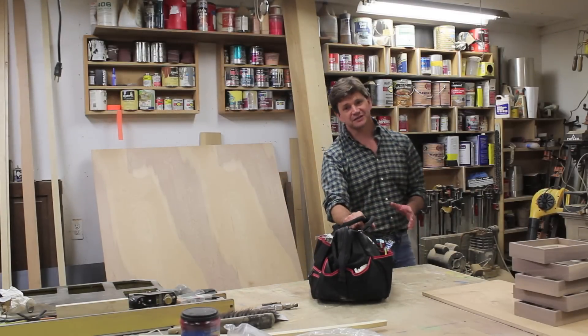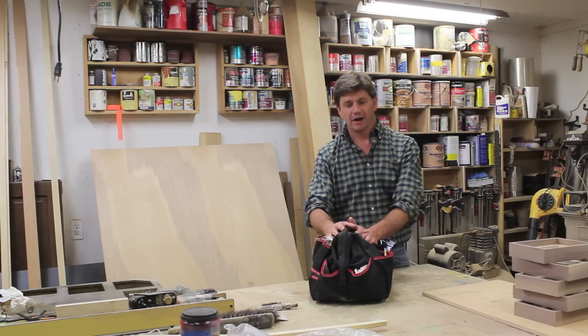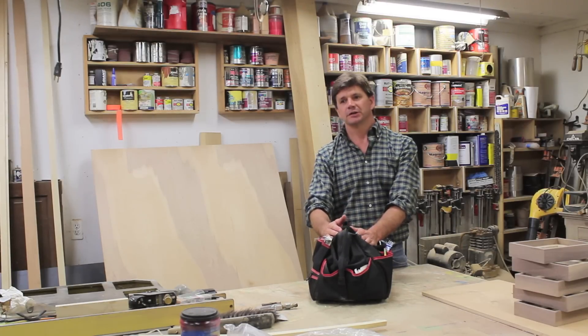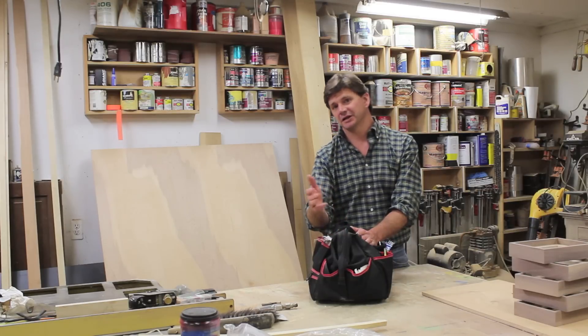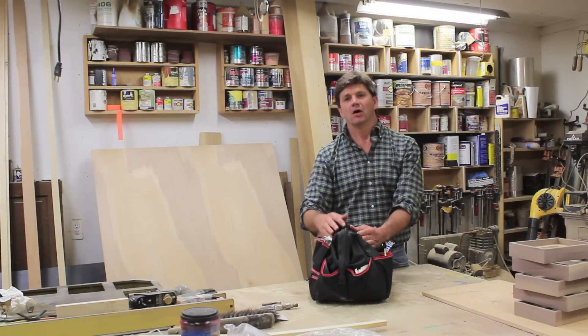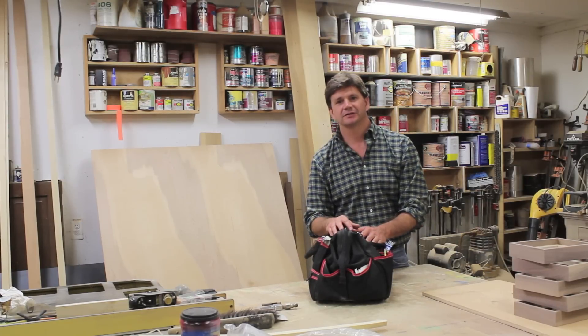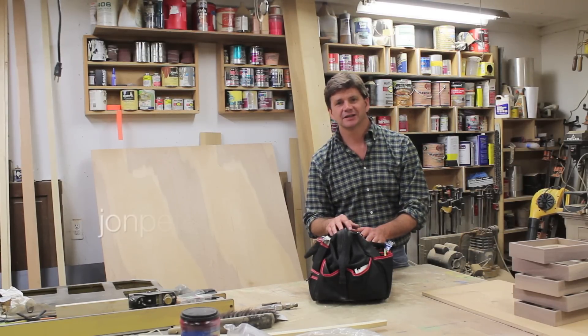I finished up and that job went really smooth — that's always a good thing. I hope you got something out of the video. If you did, please give me a thumbs up, subscribe, and comment. Check out johnpeters.com if you want to see all of my videos, and you can see some of my artwork there too. Thanks for tuning in — see you next time.